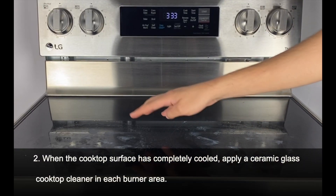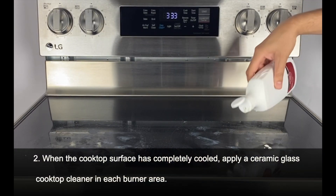When the cooktop surface has completely cooled, apply a ceramic glass cooktop cleaner in each burner area.